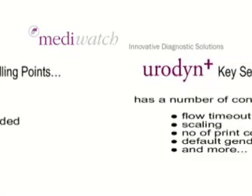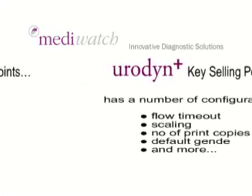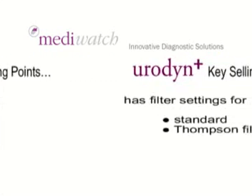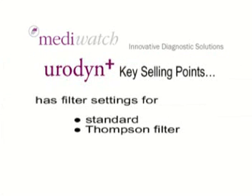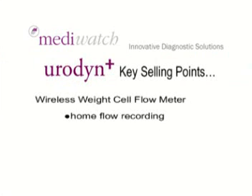Urodyne Plus has a number of configurations: flow timeout, scaling, number of print copies, default gender, and more. Urodyne Plus offers nomograms — Siroky and Liverpool. Urodyne Plus has filter settings for standard and Thompson filters. And the wireless weight cell flow meter can be used for home flow recording.